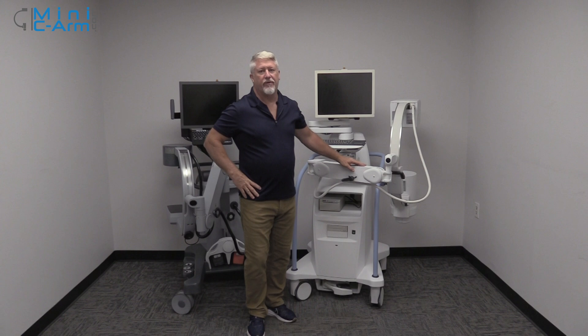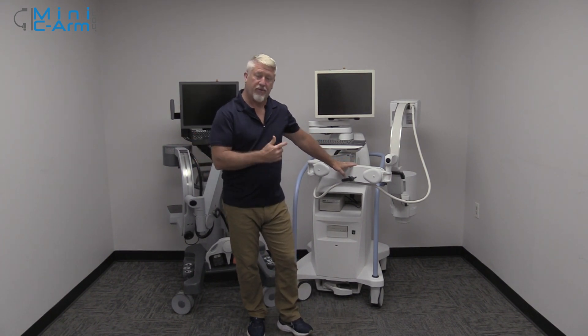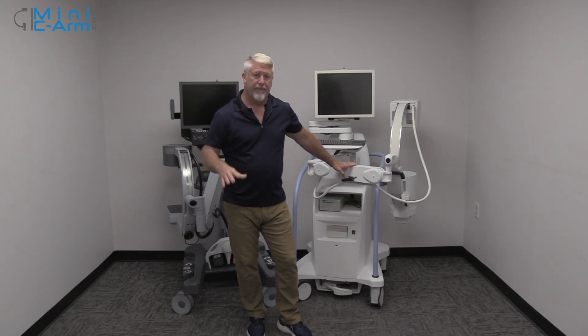This has been an overview of how to drape a Mini C-Arm. If you need sales, service, or need to buy drapes, please give us a call at 1-800-643-2998 or send us an email at info@MiniSeaArm.com. Thank you.